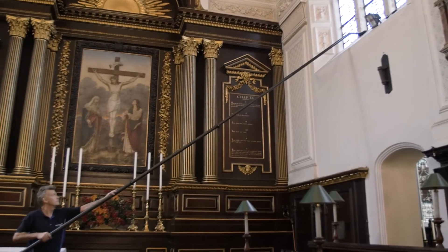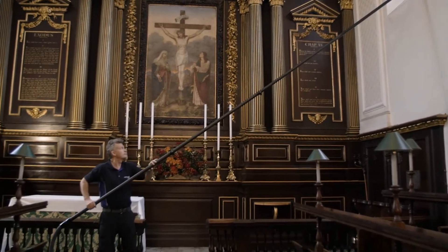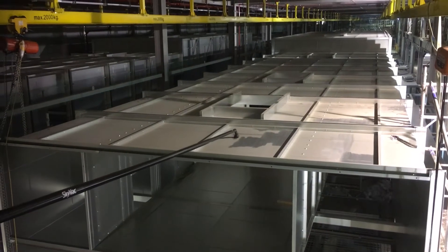Ideal for cleaning a range of internal environments, the universal poles are compatible with a wide variety of internal vacuums, including the whole SkyVac internal range.